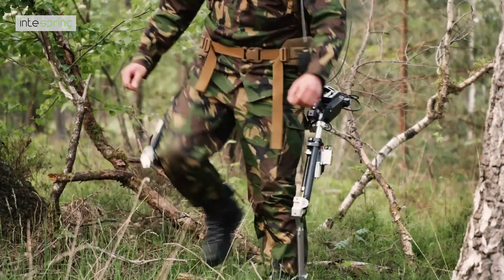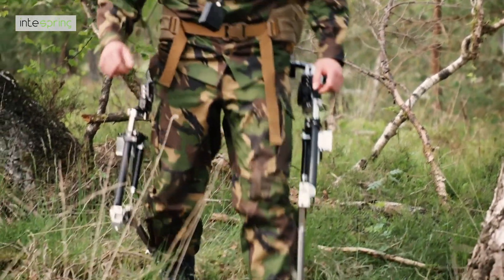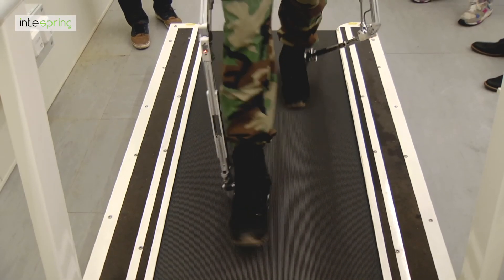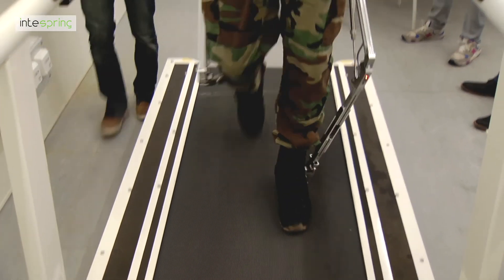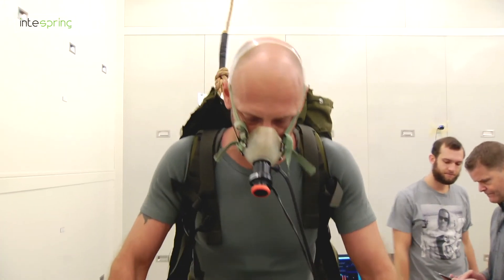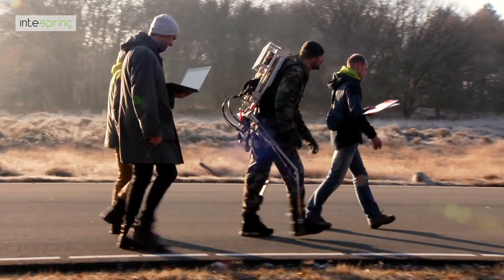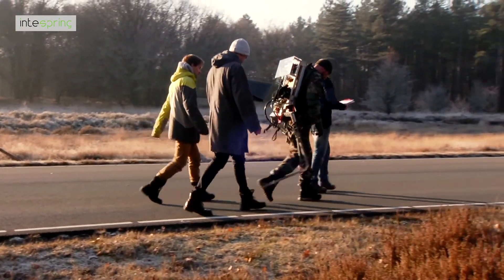The Dutch military has tested the ExoBuddy technology in various stages of maturity, with its Marines, Commandos, and Airborne divisions. TNO has led the research endeavor, proving that significant reduction of weight is experienced and comfort of the wearer is increased. Testing over different types of terrain, on obstacle courses, over longer periods of time, all while monitoring the force on the body and oxygen consumption.